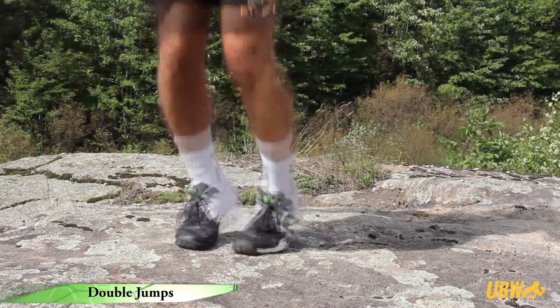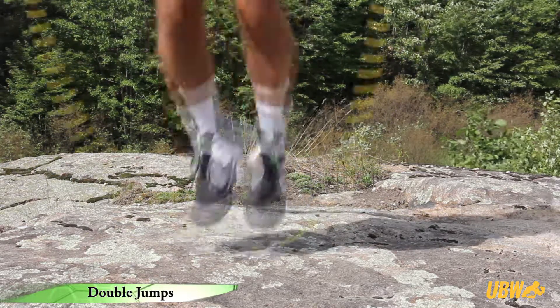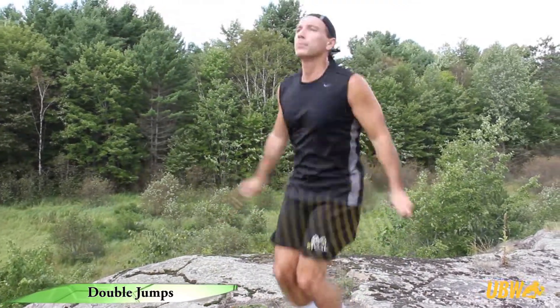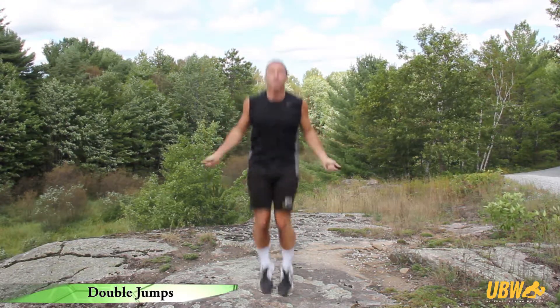This demanding jump requires more leg power and increased rope speed to be successful. As your timing and fitness level improves, reduce the number of basic jumps in between your double jumps. Try to perform six double jumps, working your way up to 10 to 15.